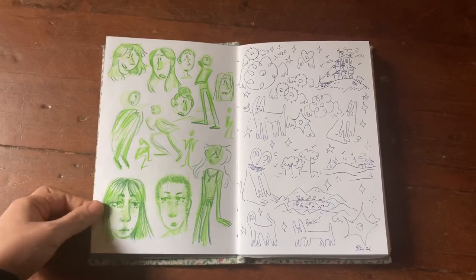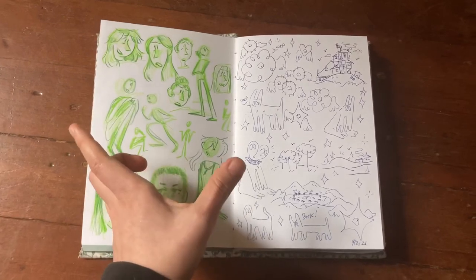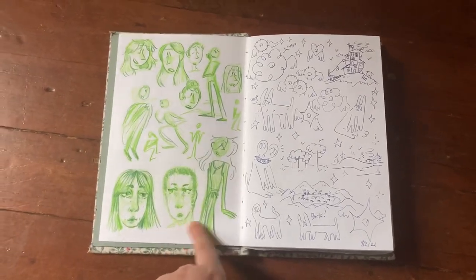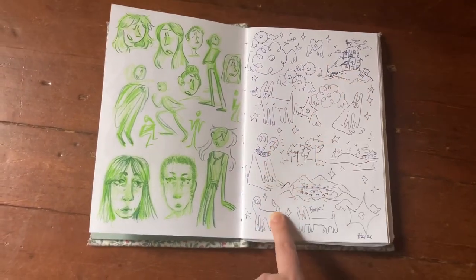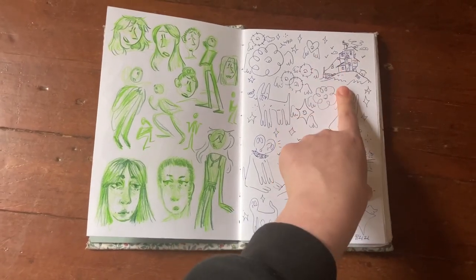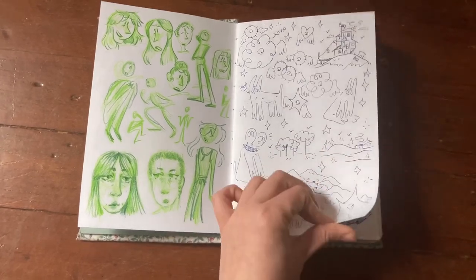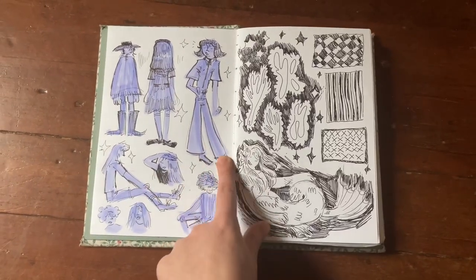Some colored pencil stuff — my brother bought me a set of all-lead colored pencils with no wood, and they're one of my favorite things to doodle with. We have some concept stuff, some angels, and a stacked house I made up. I love the thing in Howl's Moving Castle where buildings are just totally stacked on each other. We have a little town, some more dogs, another angel, and more character stuff.